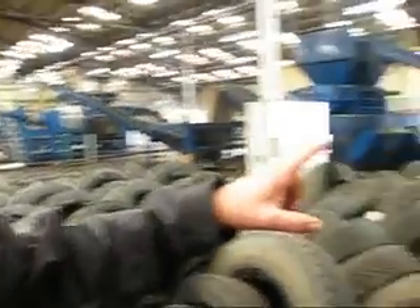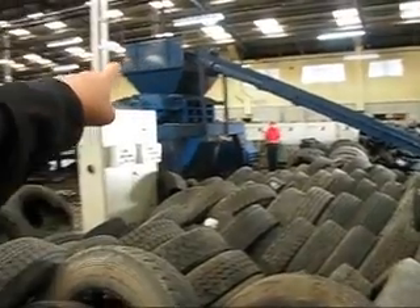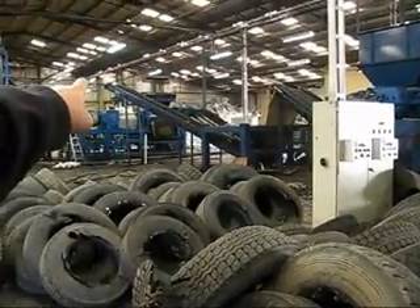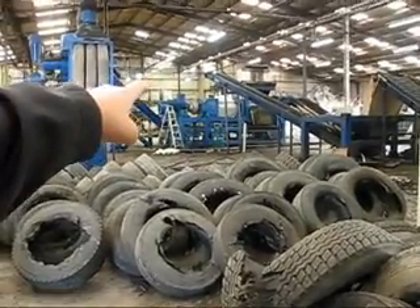First of all, the tyres are rolled into the conveyor here. It runs up into this first machine and it will shred down to 50mm. Second machine, 30mm. Third machine, down to a thumb-sized granule, and the steel is removed at that point.